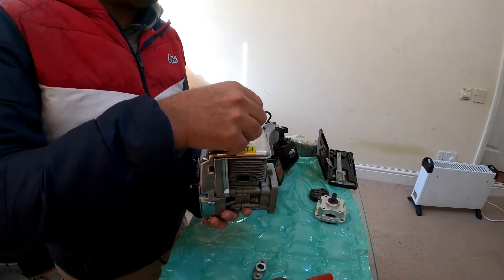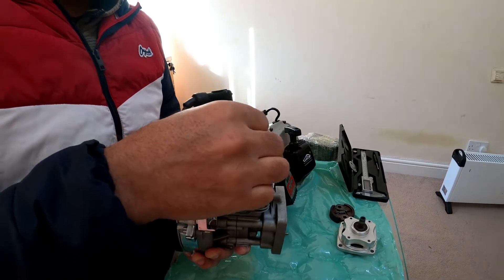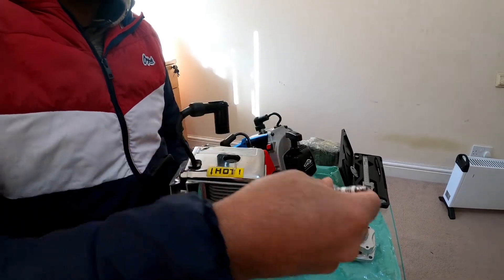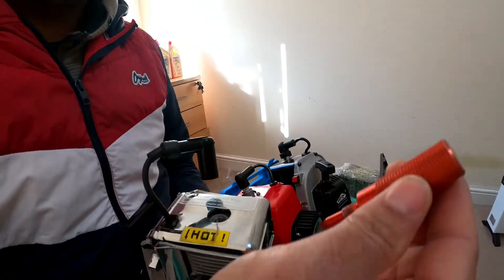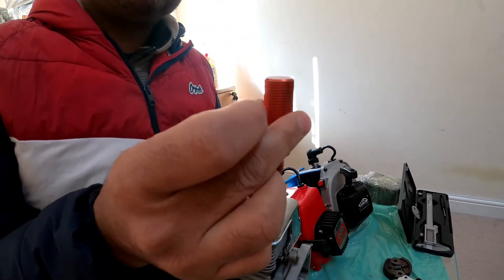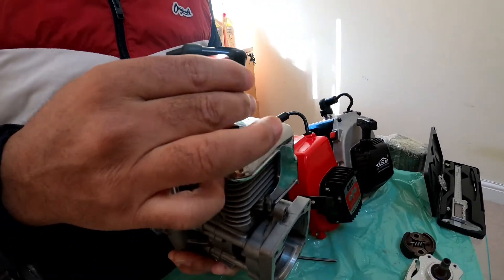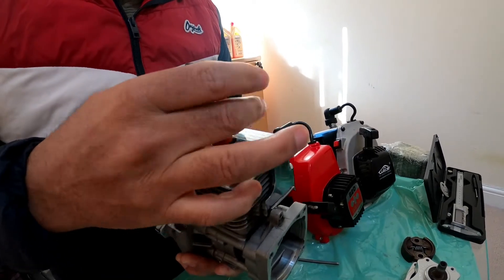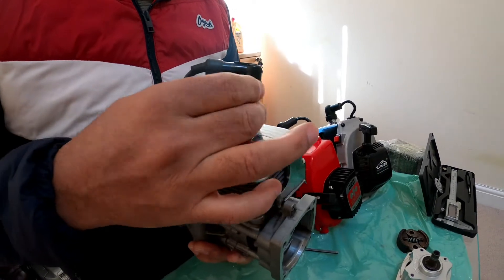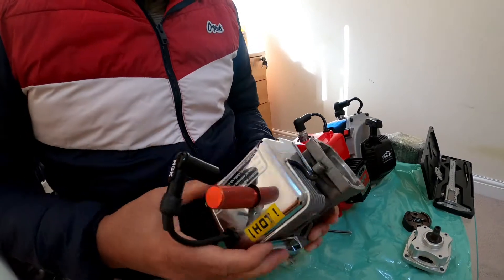First of all, we take out the spark plug. Then we will insert — this is a DDM piston stopper, you can see it properly. I insert the piston stopper and properly tighten it by hand to lock the piston. Now the piston is properly locked. Now I will show you the further steps.